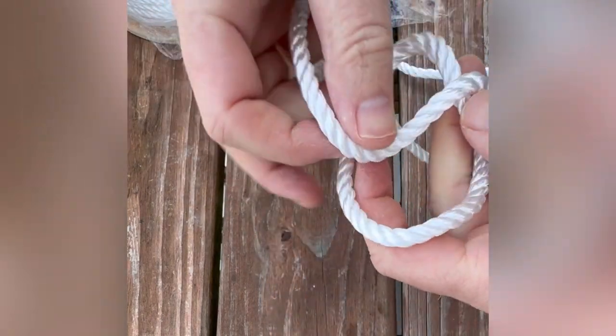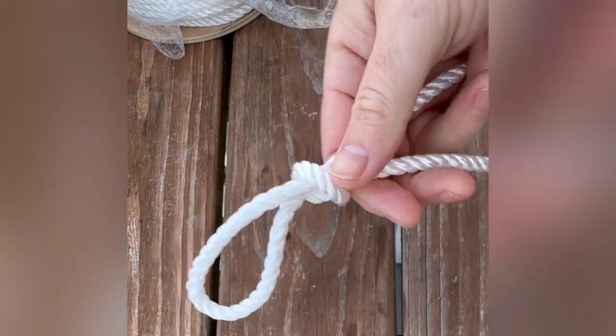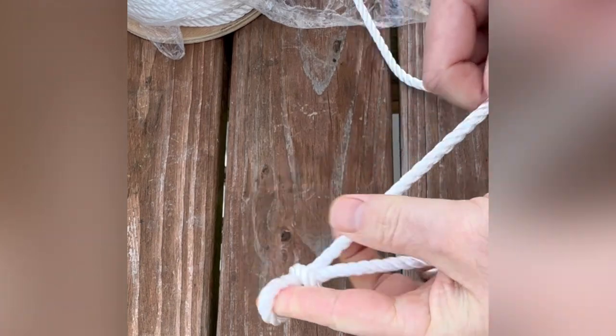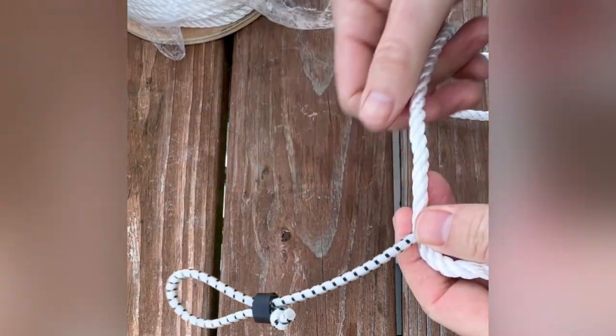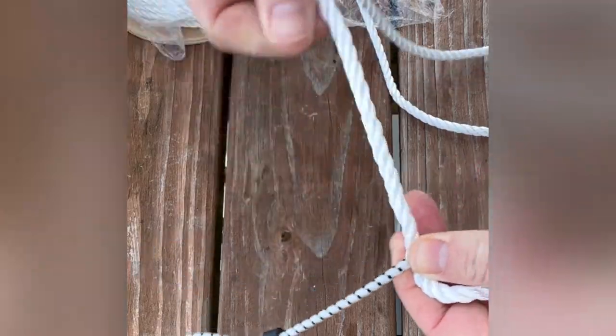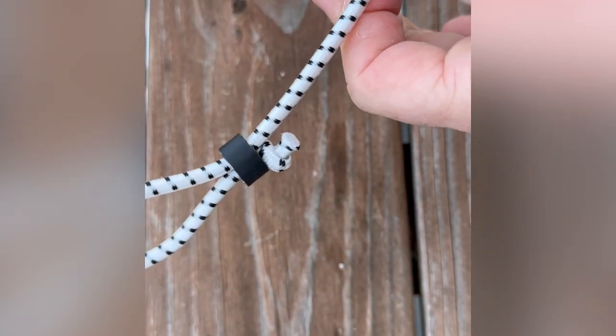So you have two choices when you're attaching bait to the trot line. You can use a slipknot, like I'm showing you right there. This is the way that I did it forever and honestly it's a pretty easy way to do it. There's less to get snagged on your net while you're netting the crabs, but they can feel more vibration. So I always recommend going with a snood. The snood just attaches to the line — the crab component. It's kind of like a shock absorber, and it's made out of shock cord.